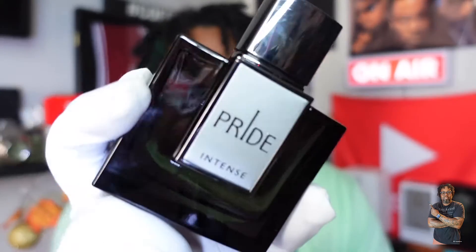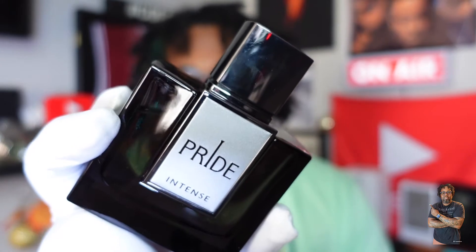Fragrance fam, we're back with another video. I'm your humble host Jerome Smith, and on this channel we do fragrance reviews. Today we're going to be talking about Rue Brocca Intense. I do believe Rue Brocca is off of the house of Armaf or Afnan — you guys correct me on that — but I'm going to tell you what I think about it.